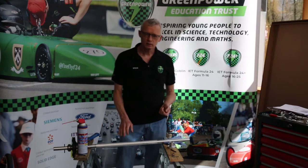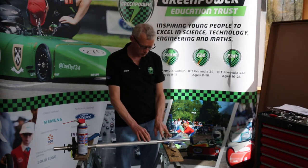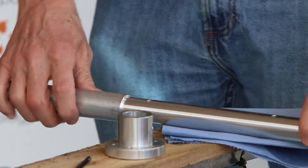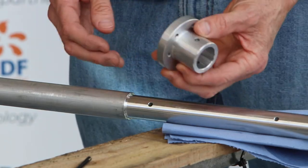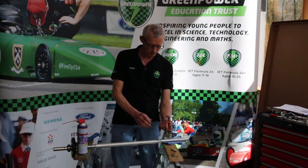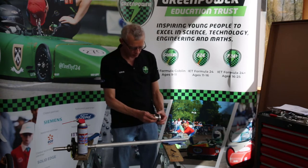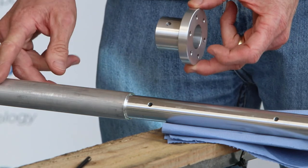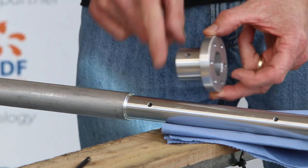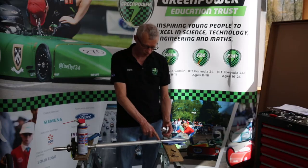Having done the left hand end of our axle we need to turn our attention to the right hand end, which is the end with the two holes through the centre of the axle. The first part we need is our disc hub — it looks a bit like a mushroom or top hat. Its orientation is with this bit towards the centre of the axle, and this hole is going to have to line up with this hole here — we're going to put another pin through there with our hammer.